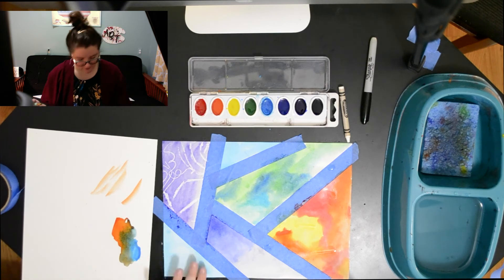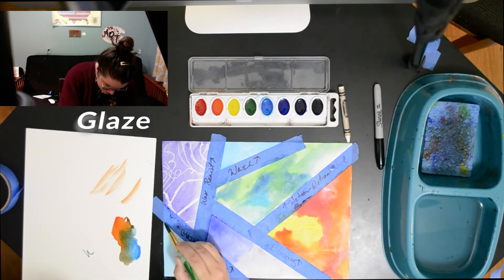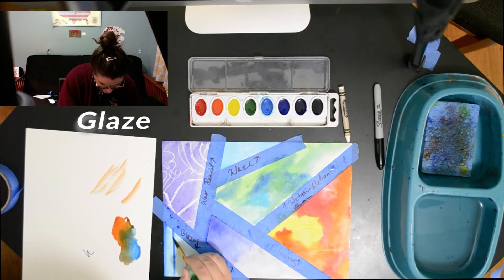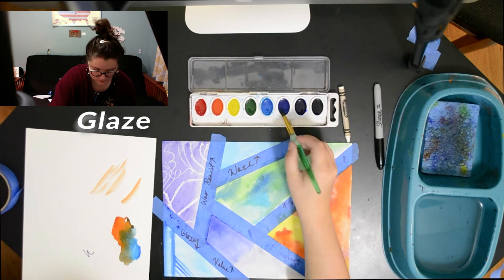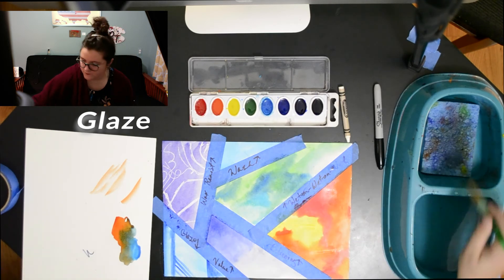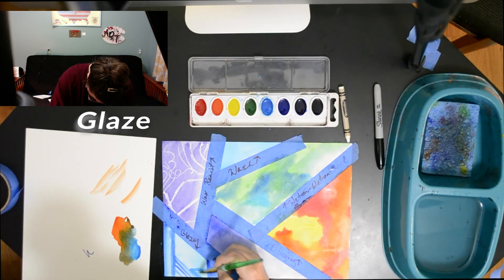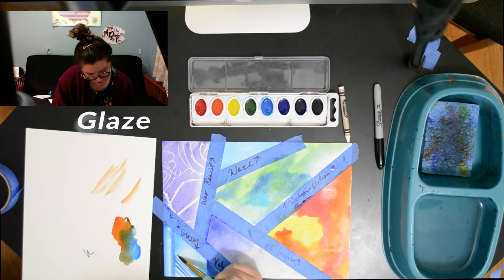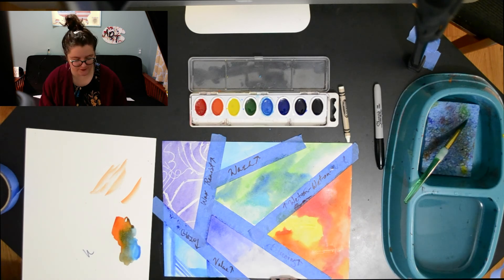Now we're gonna go back to the glazing. I'm just gonna get a little bit of pigment. You can adjust dry watercolor washes with other colors or with the same color, and you can get really sharp lines — much sharper than the wash or the wet-on-wet. I can add more value with the same color to make it darker, like a shadow on a box, and I can also do a subtle gradation. It's easier when I have a light dry paper underneath, as you can see.